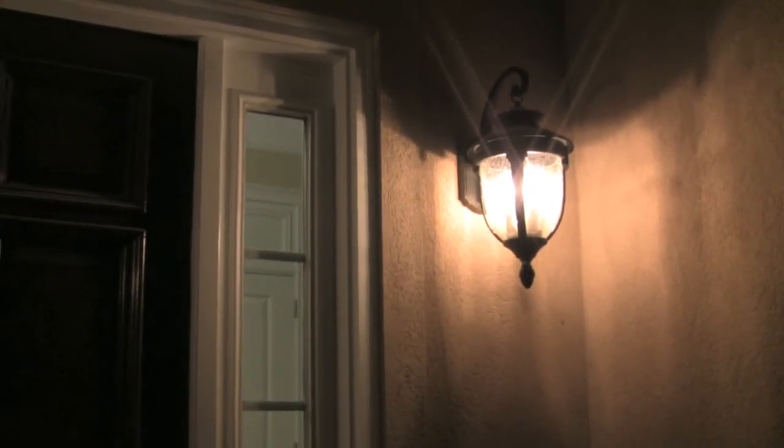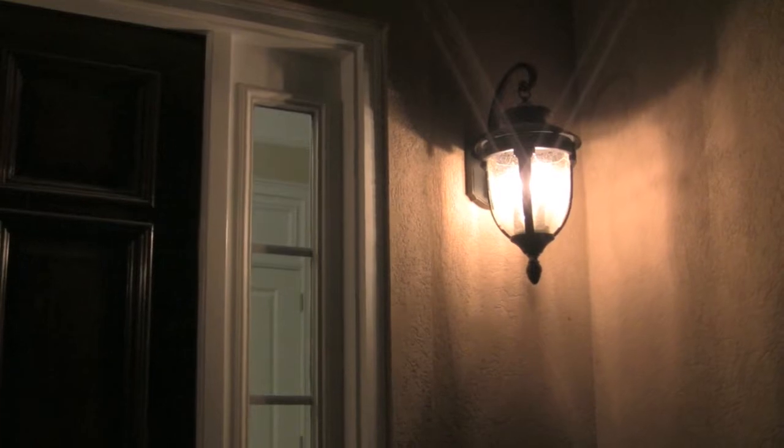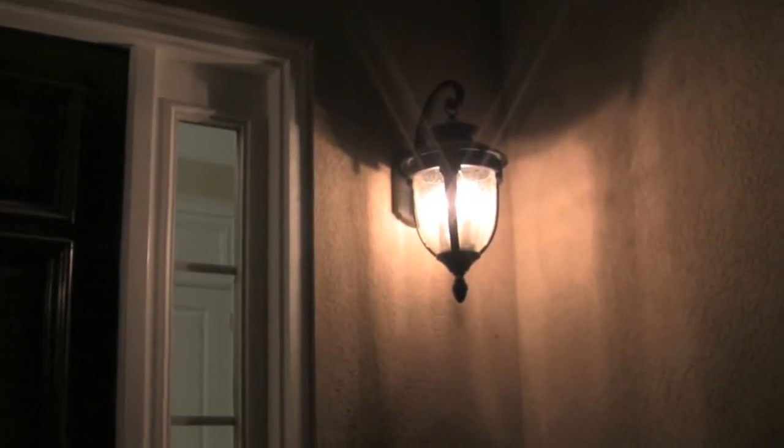Here you're looking at my front porch lights, which are connected to an X10 Decora dimmer, just the simple kind. Inside the house there are some dimmable fluorescents on a UPB dimmer, in the same box, on the same circuit. These are kind of funny.